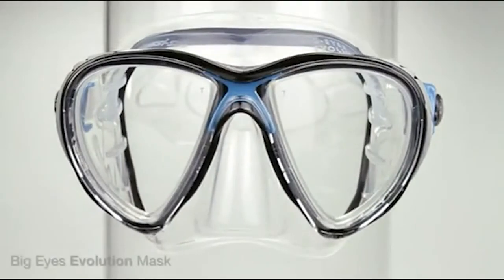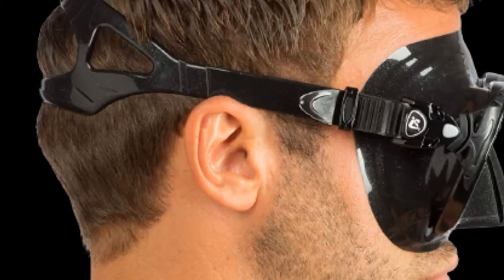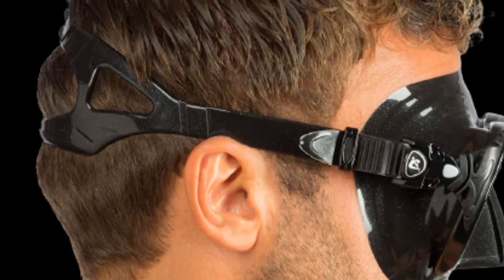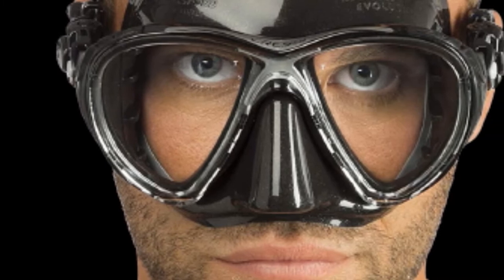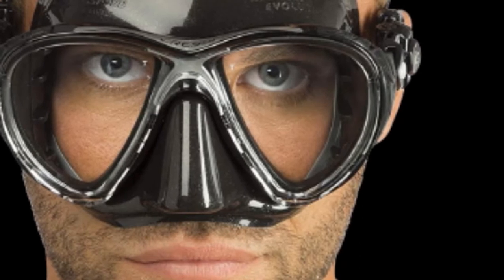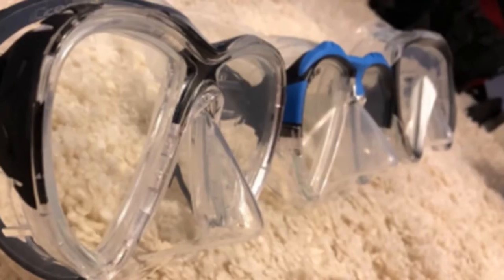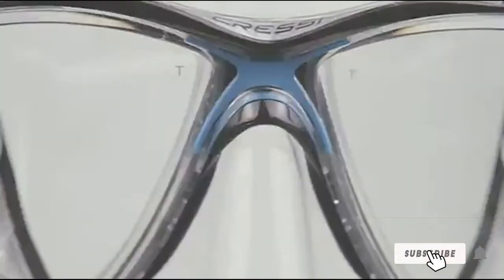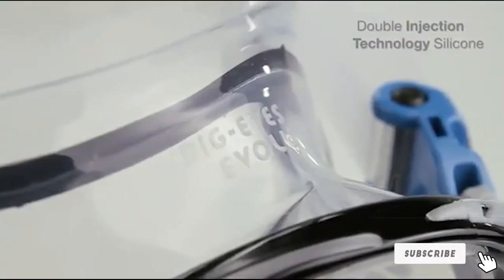The silicone skirt of the Big Eyes Evo is built with comfort in mind and has two varying types of silicone. It has a more rigid inner silicone for stability and solidity, but a more flexible outer silicone — the part in contact with the face for comfort — which is designed to leave no marks on the face. As with all dual lens masks, the major downside is that their field of vision isn't as great as single lens masks. But if you require a mask to fit corrective lenses, then this is a good quality, comfortable, and very competitively priced option.